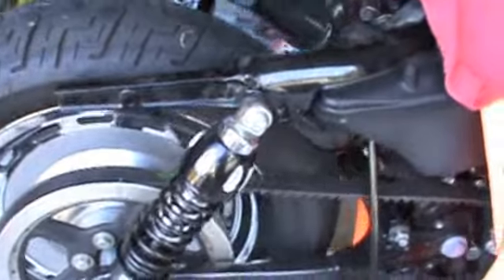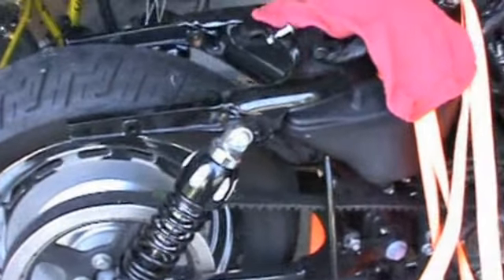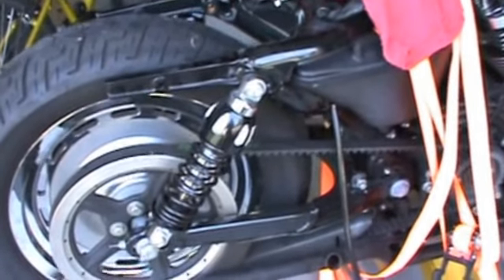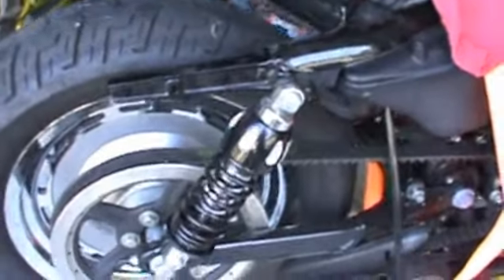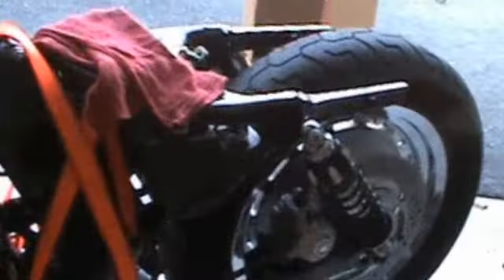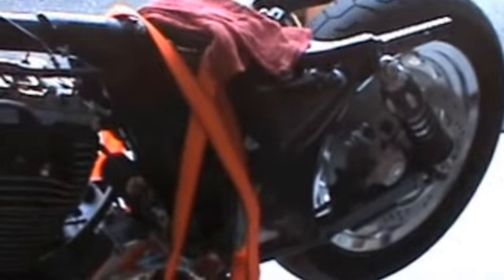I did put on these Progressive 430 shocks, though part of me thinks I should have just gone with a rigid setup for that bobber look — would have been a lot cheaper, and I still may sell these. They were almost $400 for the set and came out of my own pocket. Between the shocks and the tools, I've spent about $600 of my own money. Everything else — the exhaust pipes, the wheel, the coil, ignition, and a horn relocation kit — has all been funded by parts I sold on eBay. Any suggestions or comments, love to hear them. Thanks for watching.